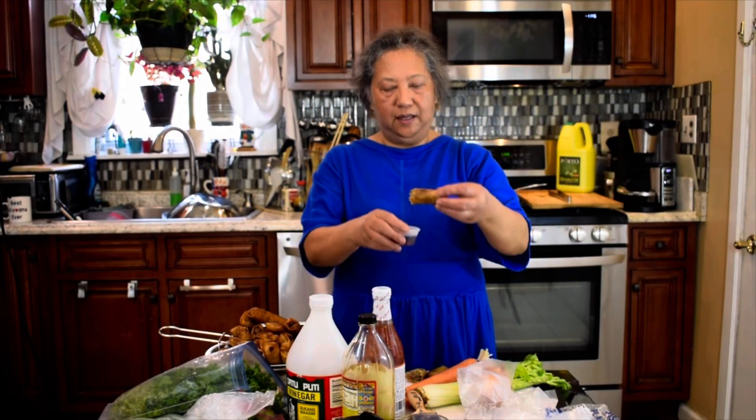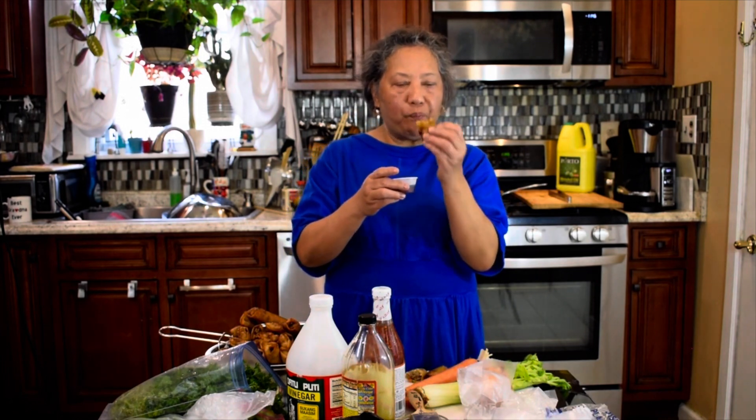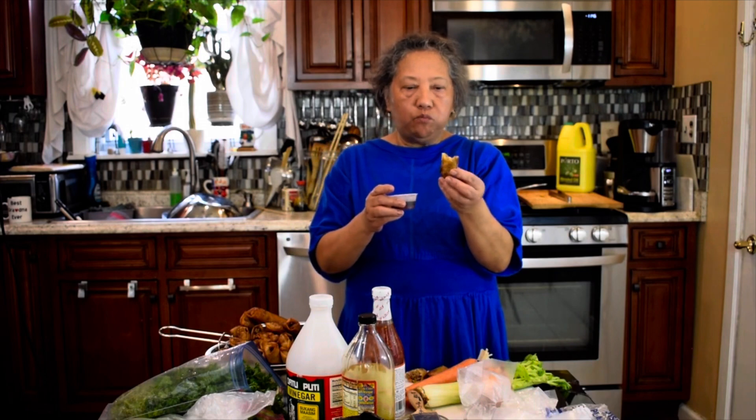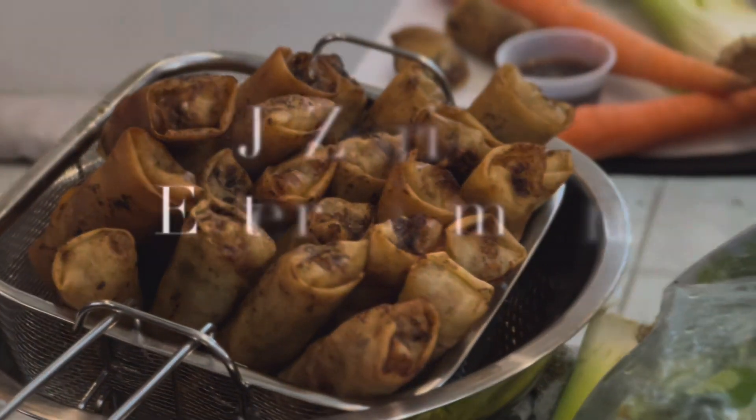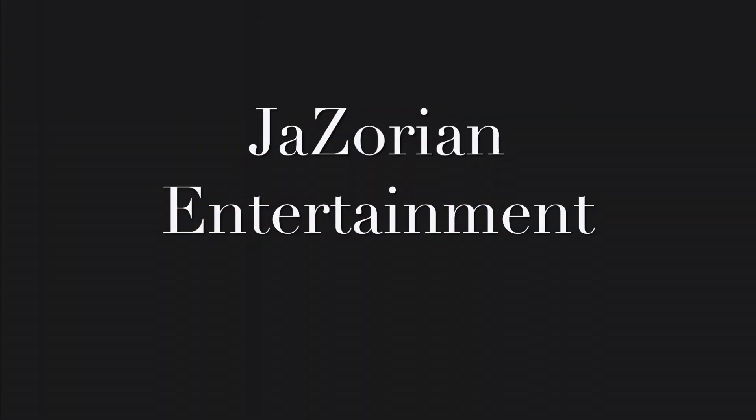It's hot — just dip the egg rolls right in there. It's so good! It's a little salty; I like it salty, but you can use less salt. Thank you for watching, have a nice day!